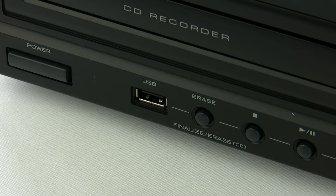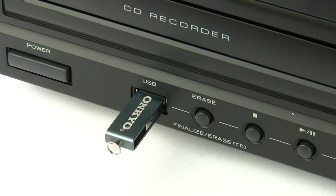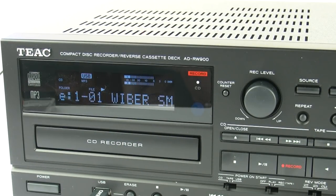The ADRW900 also has the ability to play back music files from a USB stick, and there is also the ability to pull off the metadata. As you can see on the display, I'm actually playing an audio book — The Dark Side of the Sun by Wilbur Smith.